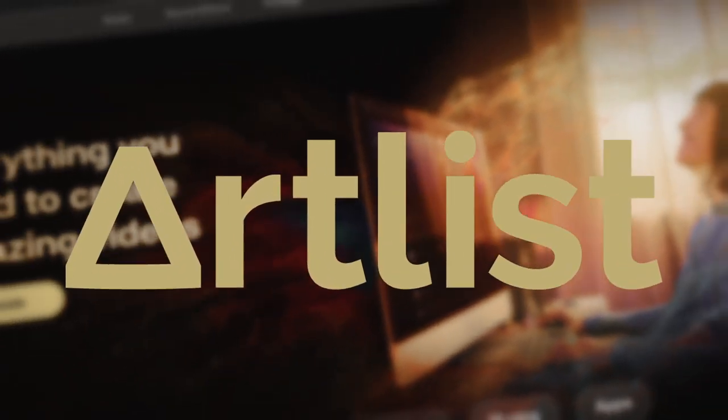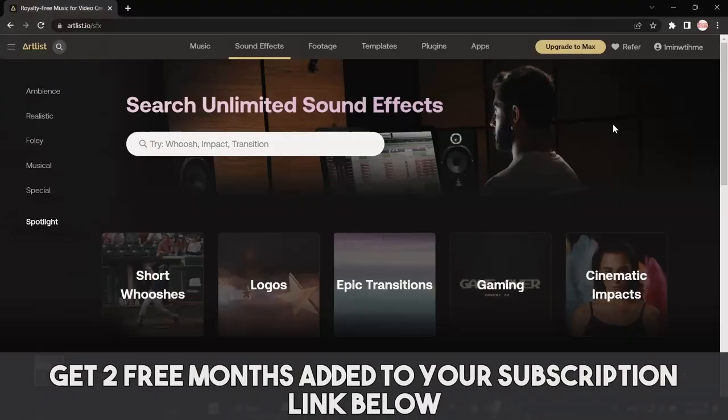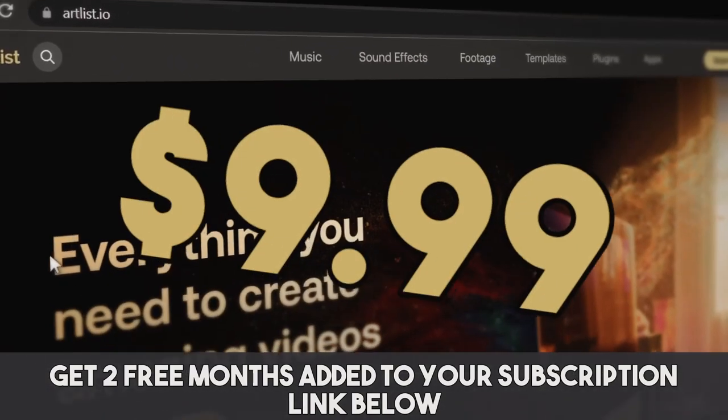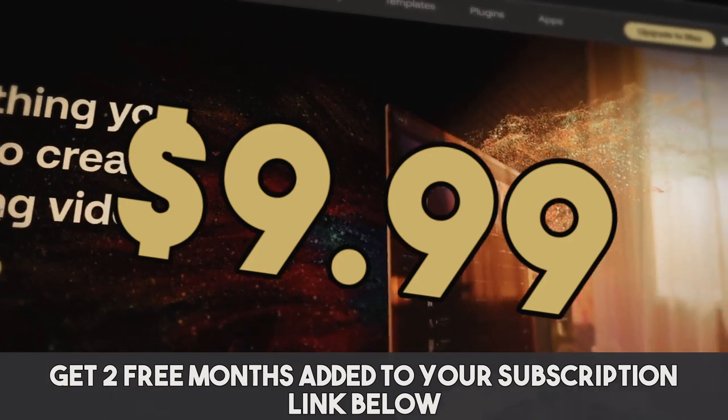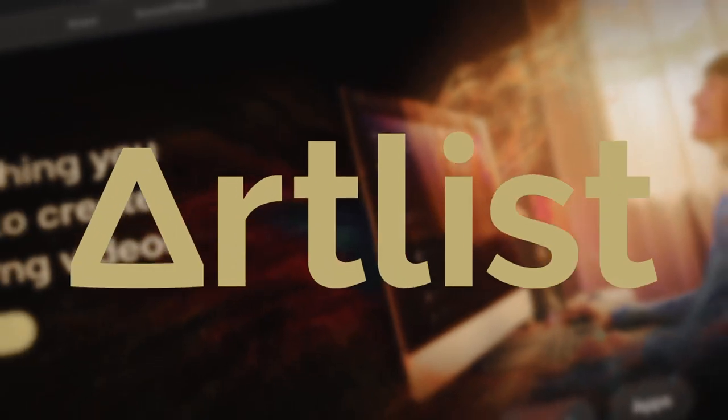This video is brought to you by Artlist. Artlist can provide you with music licensing for videos, film, YouTube videos — whatever you've got, they've got you covered. They have plans as low as $9.99 a month, so if you're in the market for some copyright-free music, take a look at Artlist.